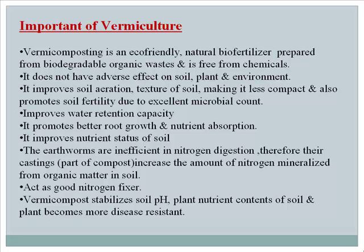Vermicompost provides plants with zinc, copper, and other minerals. It acts as a good nitrogen fixer because of the nitrogen-fixing bacteria present in it. Vermicompost also stabilizes soil pH and plant nutrient content, and plants grown with it become more disease resistant.